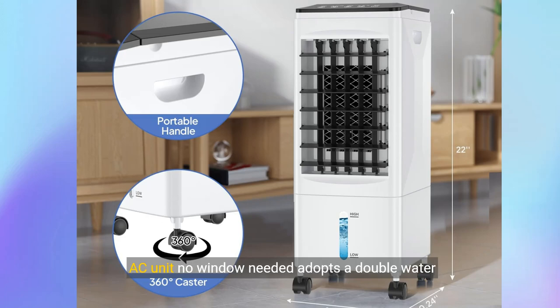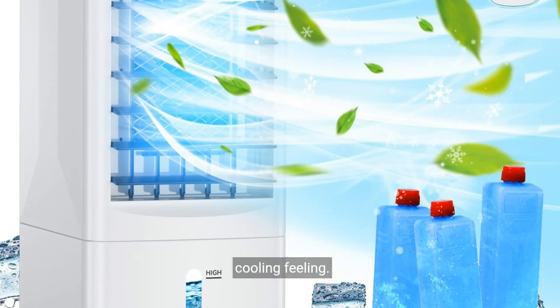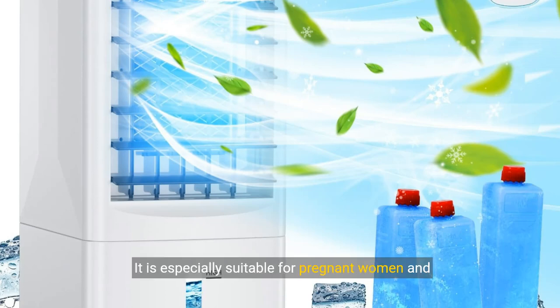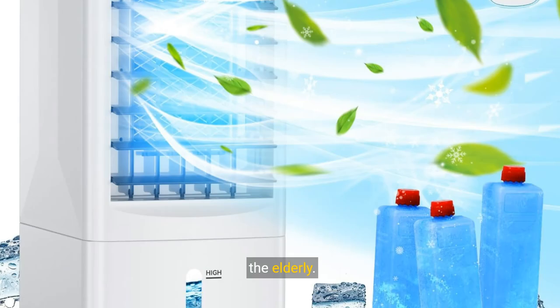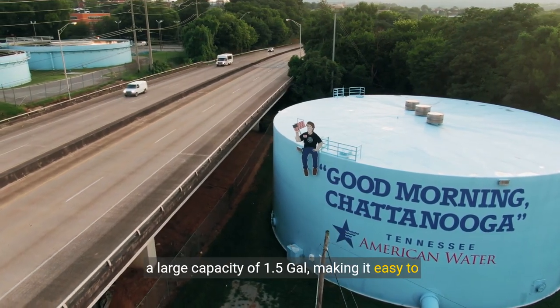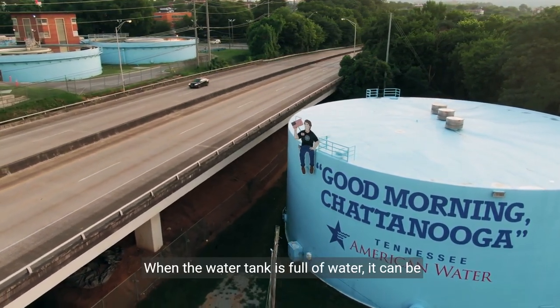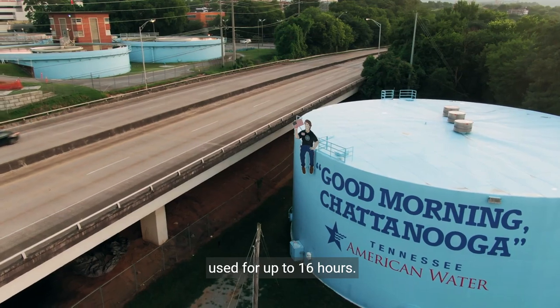Adopts a double water tank design and comes with three ice boxes. The upper water tank is easy to fill with water. After adding an ice box, you can enjoy a better cooling feeling — especially suitable for pregnant women and the elderly. The water tank is designed with drainage holes and a large capacity of 1.5 gallons, making it easy to clean. When the water tank is full, it can be used for up to 16 hours.